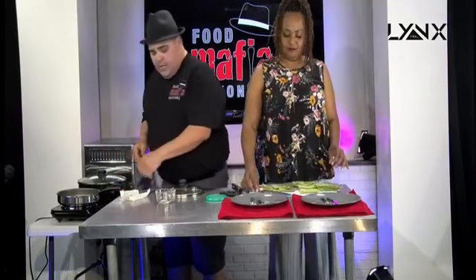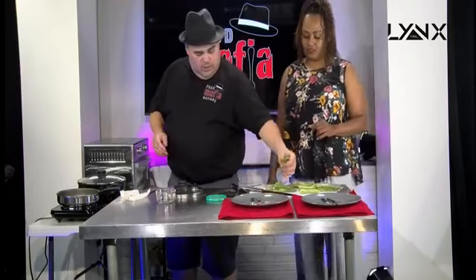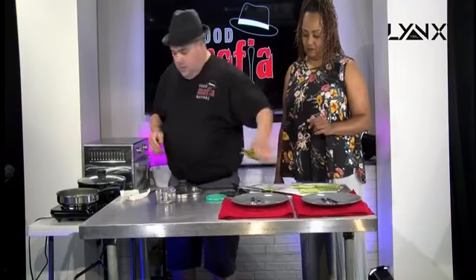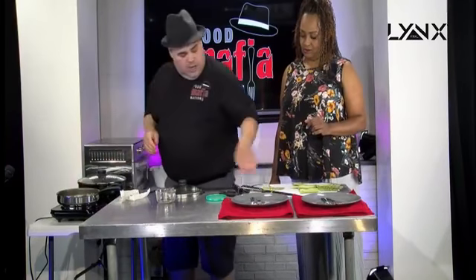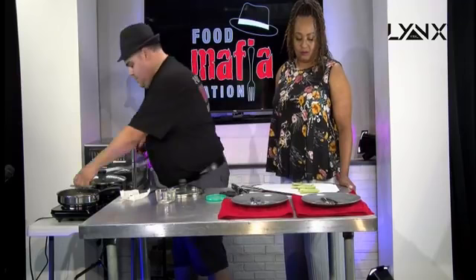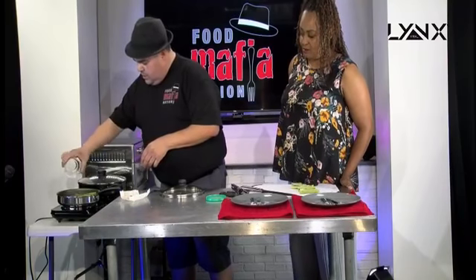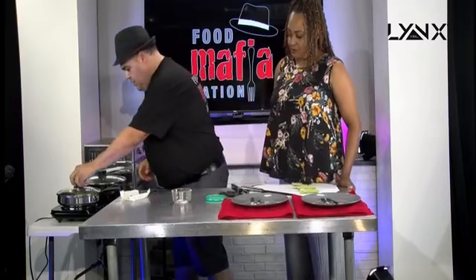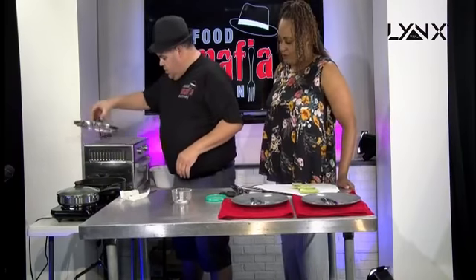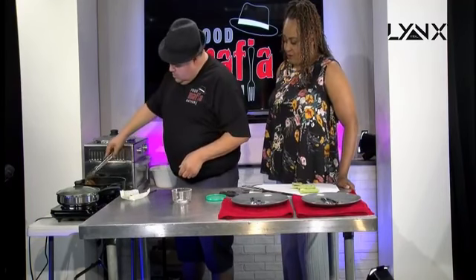A good healthy butter — you've got to have a good healthy fat in your life. All right, I'm going to start tossing it all in here. All you're doing is sautéing these in the pan. I'm going to throw a little bit of the seasoning on top and mix it in as it's cooking. I like to cover it with a lid to help it cook a little bit quicker. I'm going to turn that down because we're not looking to blacken the asparagus, just the tilapia.